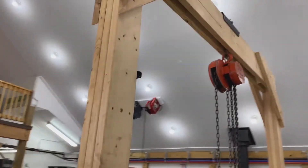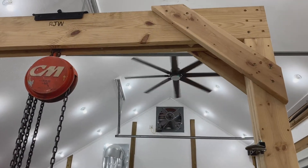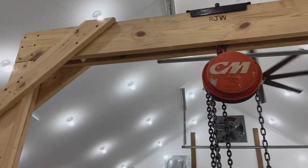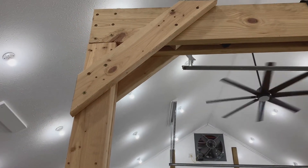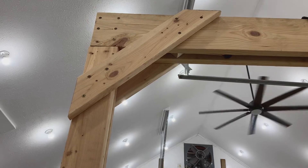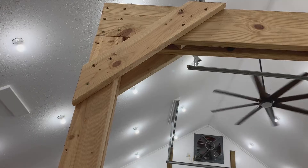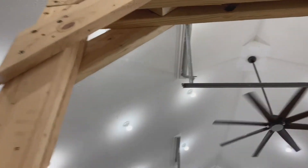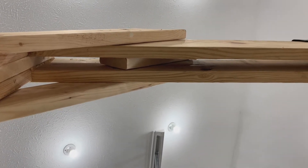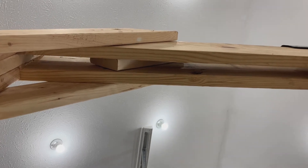All the fasteners are GRK fasteners that are typically used for building decks. The nice part about them is there's no pre-drilling, and these are all rated the same as a 5/16-inch lag bolt. These 45-degree supports at the top come down about 2 feet and 2 feet to the right. In between the supports, I sandwiched another 2x6 to keep the beams from squeezing together and also to help displace some of the loading on the feet.